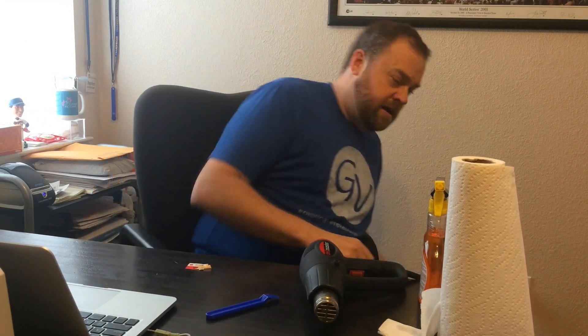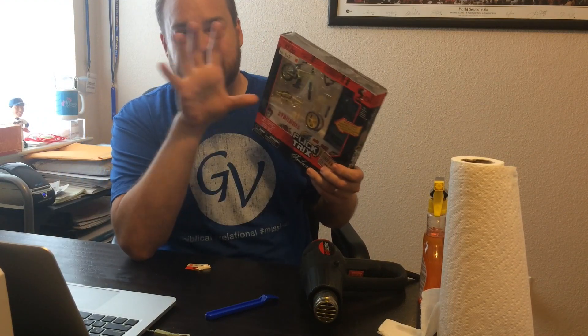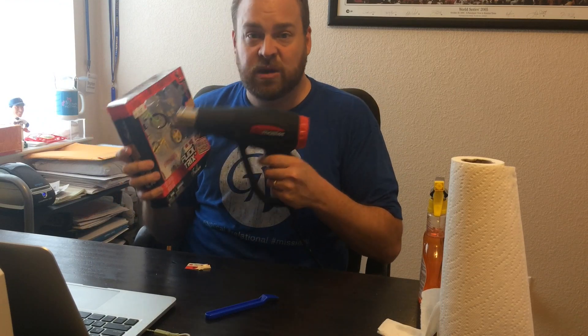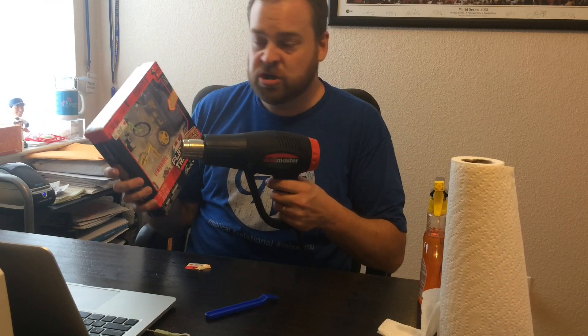Another thing to think about: sometimes stores will put price tags on plastic — whether it's a plastic window or maybe it's a blister pack. So what you want to do is be very careful, because if too much heat is applied to the plastic it will melt and warp the plastic, and your item can no longer be sold as new.